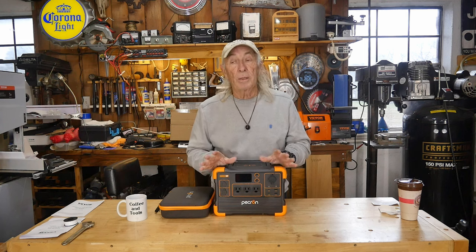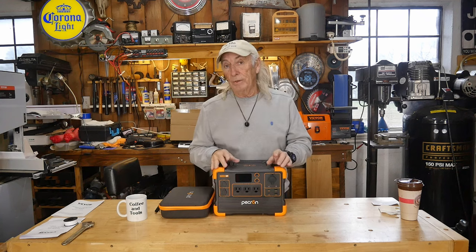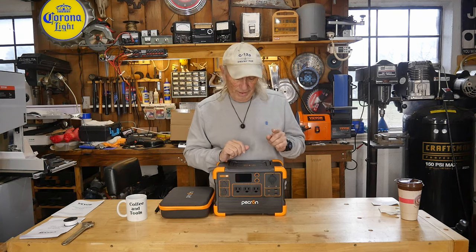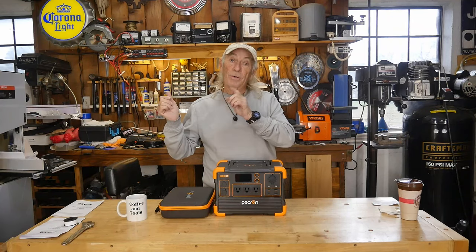These are great, but they're all different with features and stuff. And this one here has a feature that I really like — it kind of excited me a little bit and we'll get into that. But let's get a look at this Pecron right now.